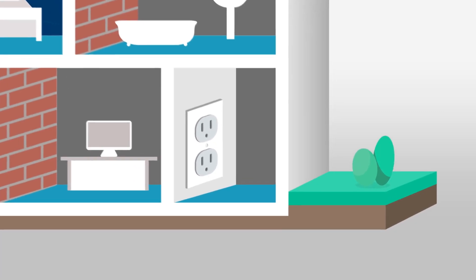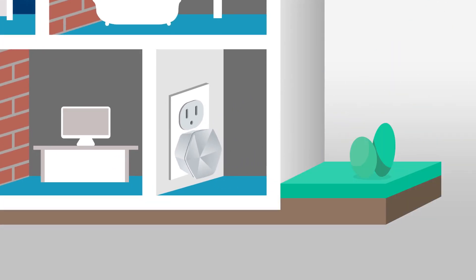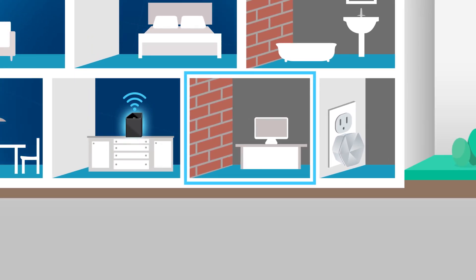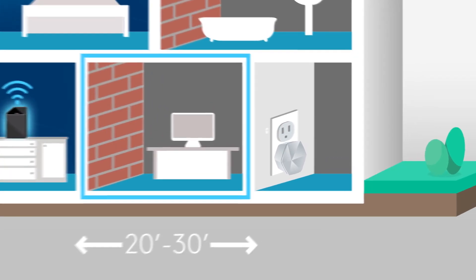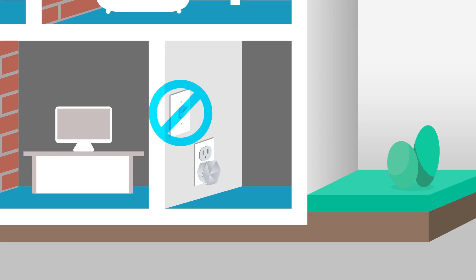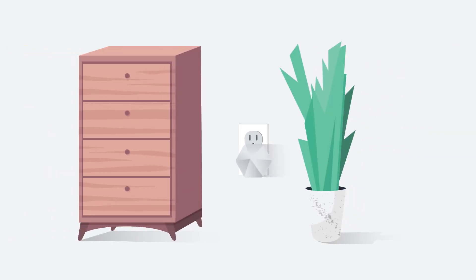Plug one pod from your pack into an active wall outlet in your home. At least one room should separate your gateway and pod, but your pod should be no more than 20 to 30 feet from your gateway. Do not plug the pod into an outlet that is controlled by a light switch. Finally, the pod should be visible and not obstructed by furniture or other objects.